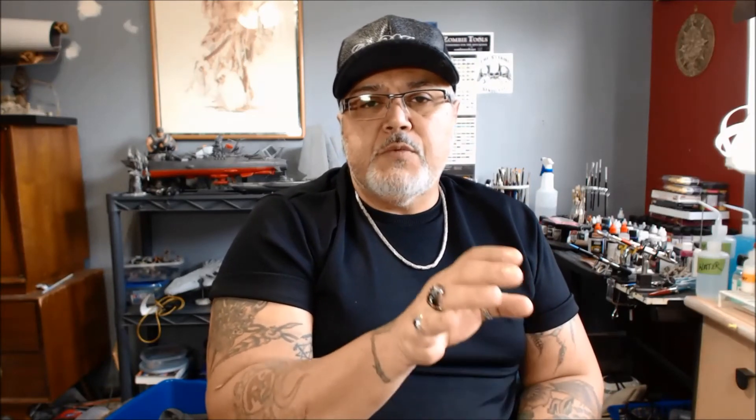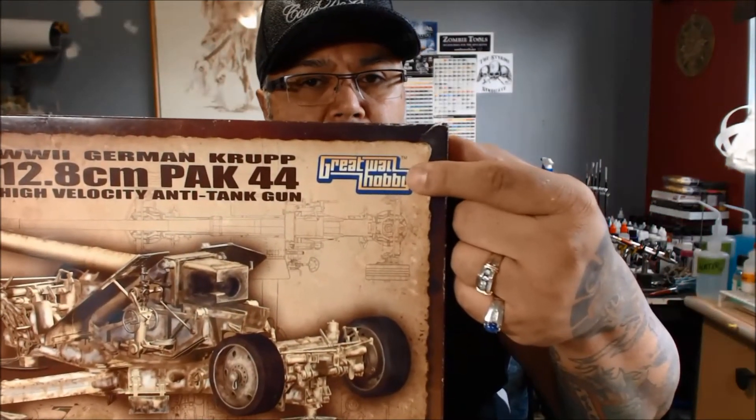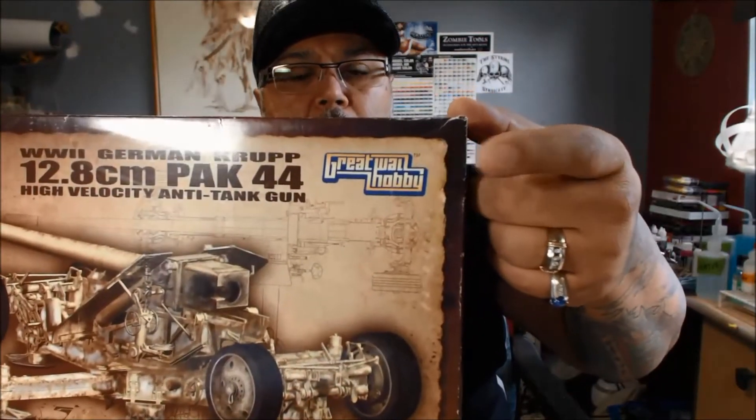You can go to the Styrene Brotherhood on my Google Plus page if you'd like to join and participate in this. I'm going to let this run until March 1st, which would be the end of it — so you've got four or five months. The only stipulation on this group build is it has to be a Great Wall Hobby kit. It can be anything from them, but it has to be a Great Wall Hobby kit.